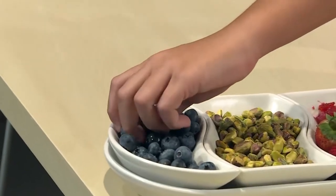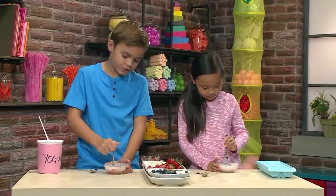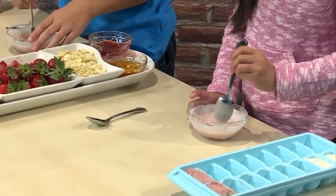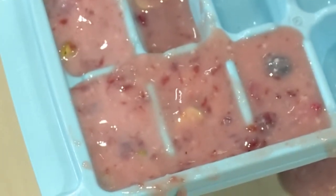This time I'm gonna put in some blueberries. This one's gonna be really full of stuff. I'm cutting my blueberries so they will mix in. Now I'm putting in pistachios and almonds. Once your tray is filled up, you're ready to put it in the freezer.